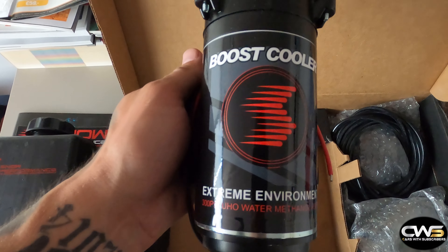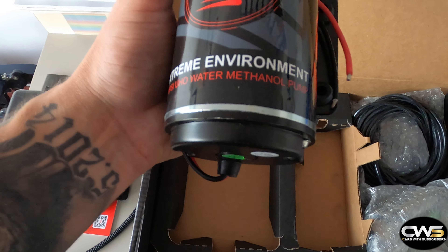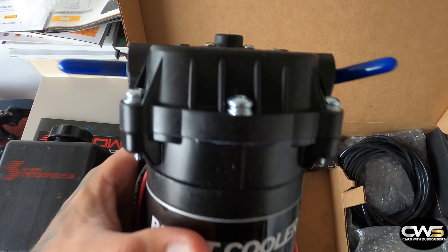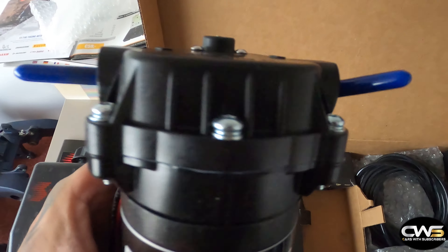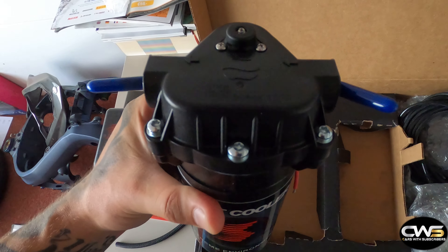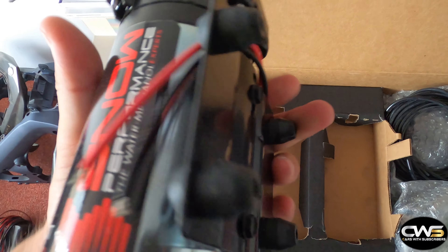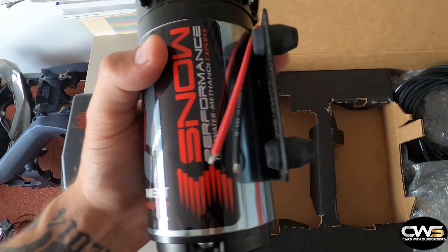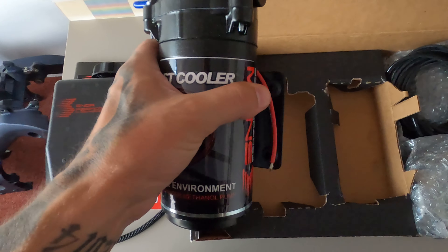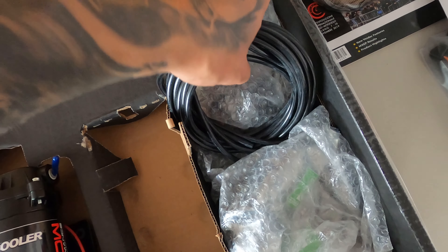And this is the pump — it's pretty heavy. That's the Boost Cooler Extreme Environment 300 PSI water meth pump. This is what it looks like, those are the ports, and that shows the flow direction. It has four holes so you can drill it to the floor of the trunk or something like that. I'll put the pump back in.